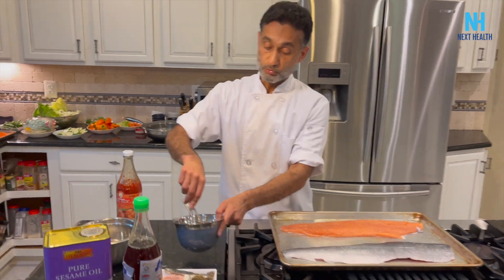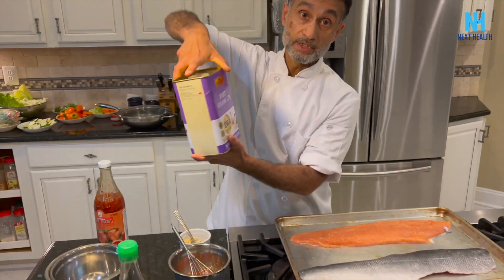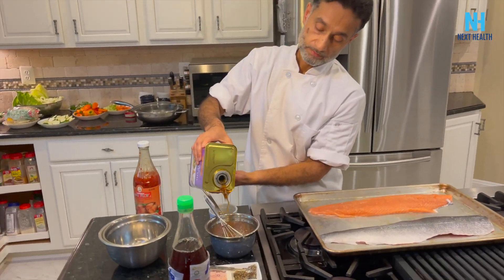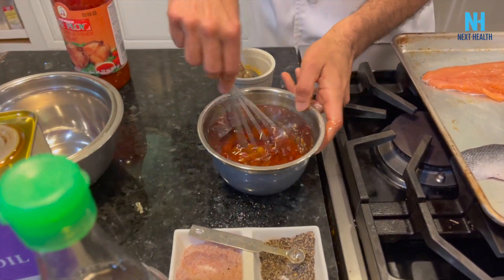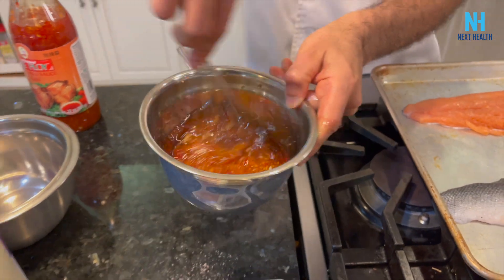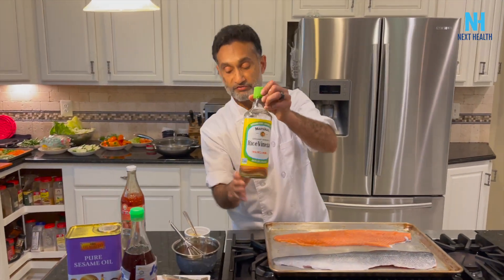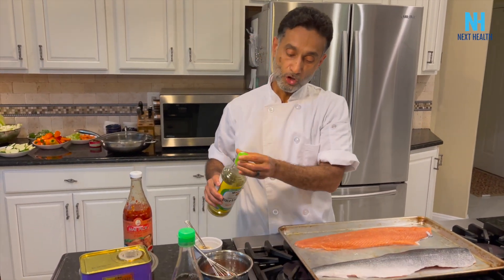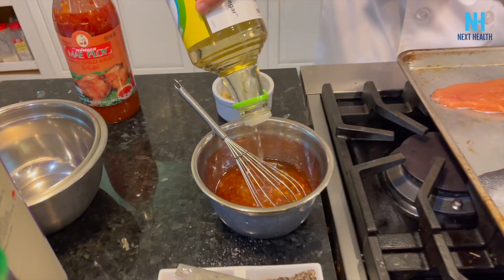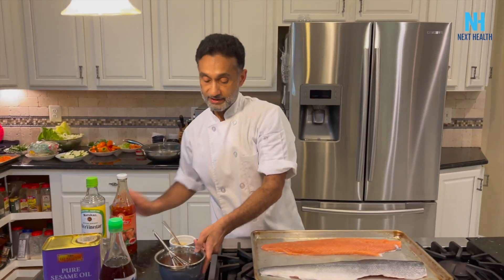We're going to whisk that up, and the only other thing necessary is sesame oil — just enough to taste. If you want contrast, add some rice vinegar. You've got the sweetness from the sweet chili, and the vinegar to contrast with that. Use maybe half as much vinegar as sweet chili — that's my guesstimation.